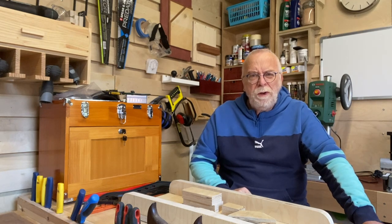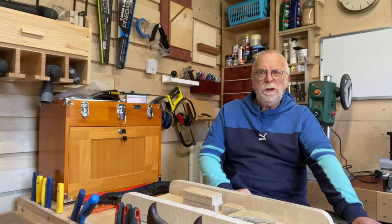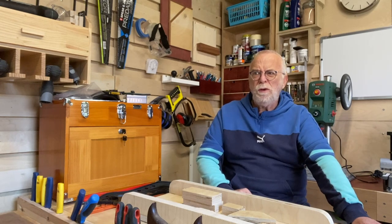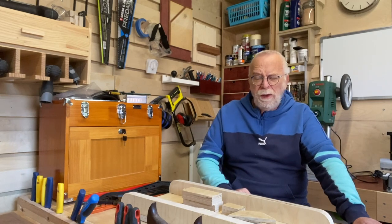Right now, welcome one and all. I'm Loz and this is Grumpa's Workshop. Another Sunday waffle and an update. So what have I been doing this week?